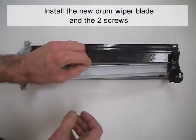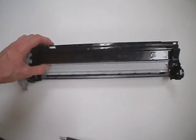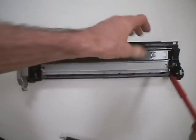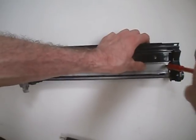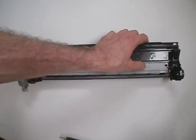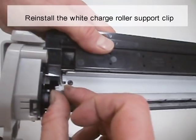Install the new drum wiper blade and the two screws. Re-install the white charge roller support clip.